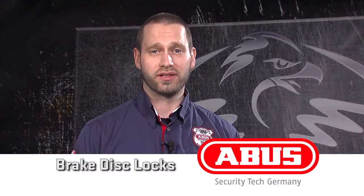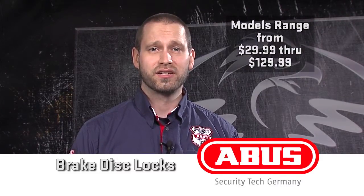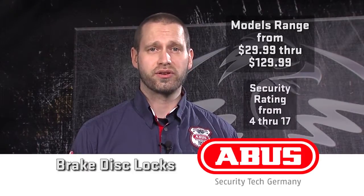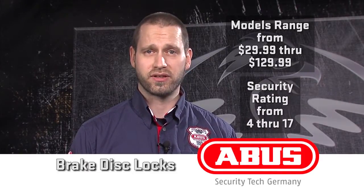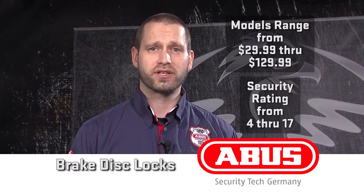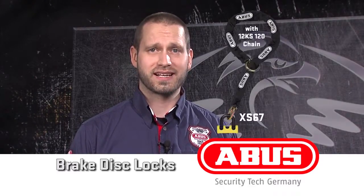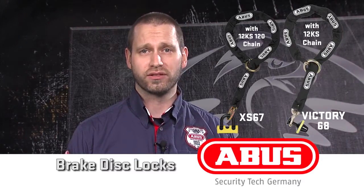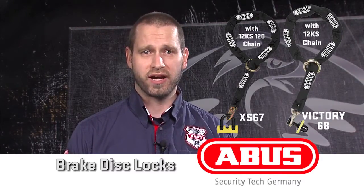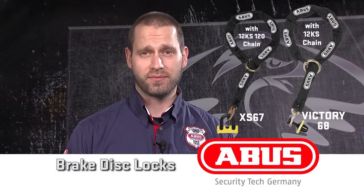ABUS produces a range of security levels in our disc locks to meet varied security needs. The price points range from $29.99 to $129.99, at a security rating of 4 to 17, to meet every budget and security need. To further increase the security, the XS67 and Victory68 are offered in a 12KS chain-loop option, to secure your bike to an anchor or a fixed object.